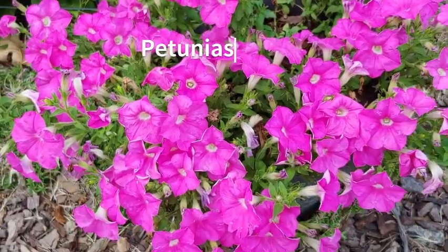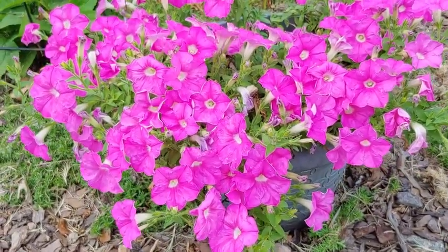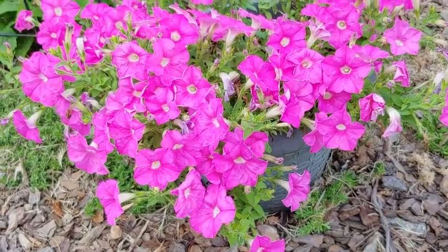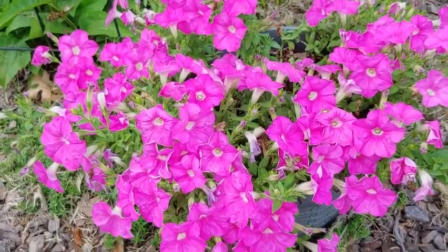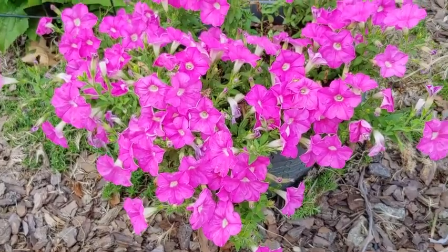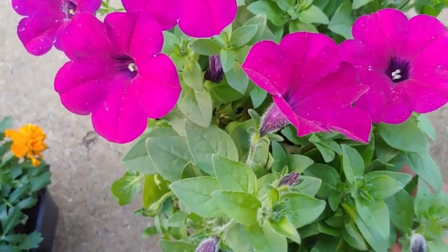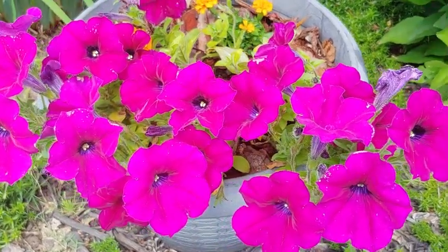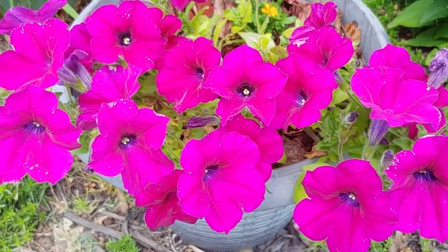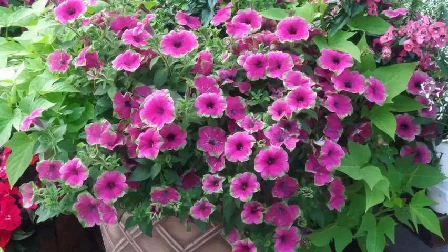Over here are some beautiful petunias, and these are a mainstay of most summer gardens. They have a mounding habit, which means they spread out a lot — sometimes they'll cascade a little bit. And of course you have varieties specifically made for that, like these wave petunias right here with a trailing habit. I put some out and you can see they're way ahead of the marigolds behind them because they are just loving it.